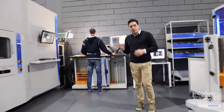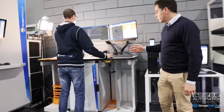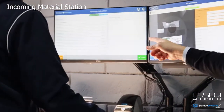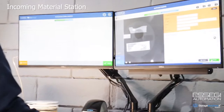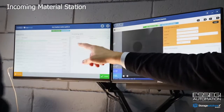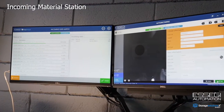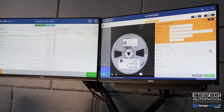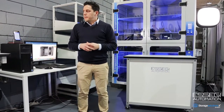We're going to start today from the incoming material station. This is the place where material is registered and we apply a unique ID to each component. We can scan reels or anything that fits in this area. On that monitor we have a module connecting to the ERP system — you can see the rows of an open order coming from the ERP, and the material registered is matched against that PO. It is possible to set rules very easily for suppliers, increasing registration speed and eliminating mistakes.